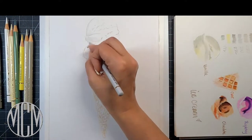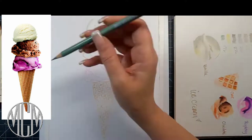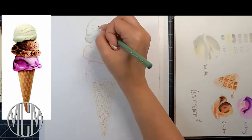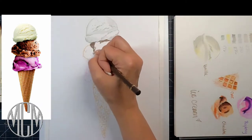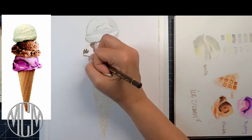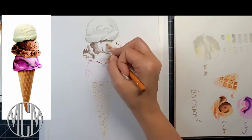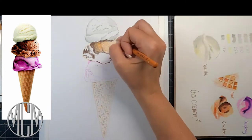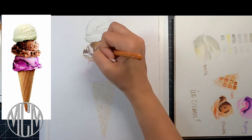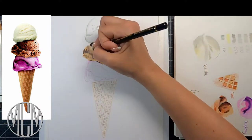Hi everyone, today we're going to be doing this lovely three-scoop ice cream cone in Polychromos color pencils on a Strathmore 400 Series Bristol paper. I'm going to show you how I get started and what I do even before I start drawing — the method to my madness — so you can get a better feel for how to start a drawing and make your life a lot easier as you go along in the process.